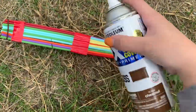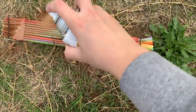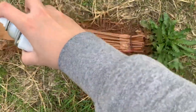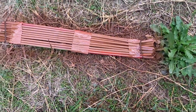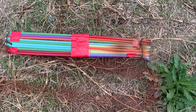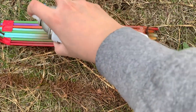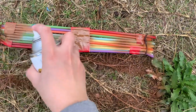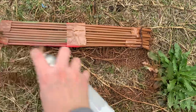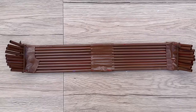Now that the boat is assembled, take your brown spray paint and spray paint one side. Allow that to dry, then flip it over and spray paint the second side. A teacher or educator will help you with this step to ensure the spray paint is not a safety hazard. Make sure all colored areas are now brown to give it that authentic papyrus boat feel.